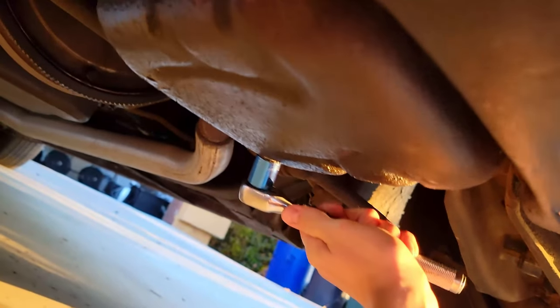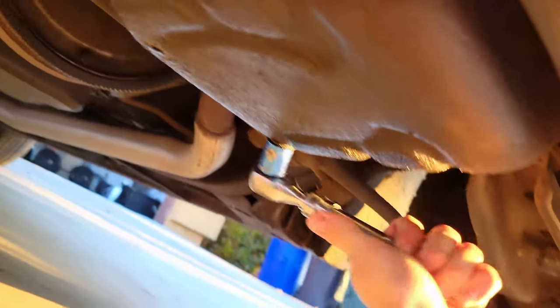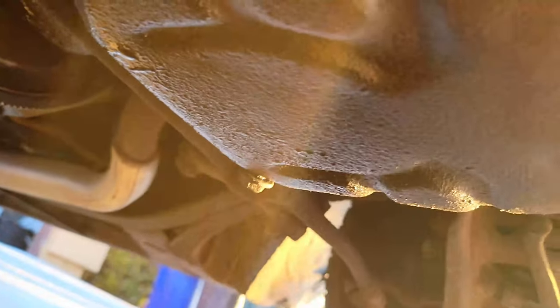Going the wrong way — I'm a pro, I promise. There we go. First try. That's what it was. Not going to lose the bolt, going to get greasy though.